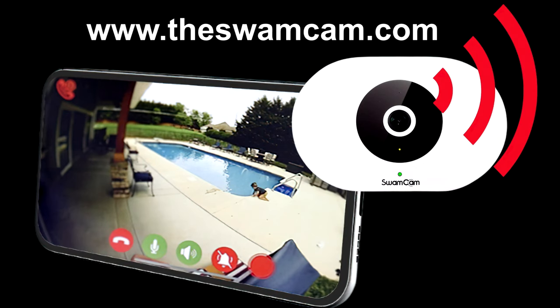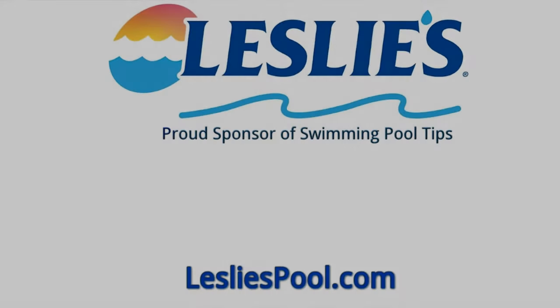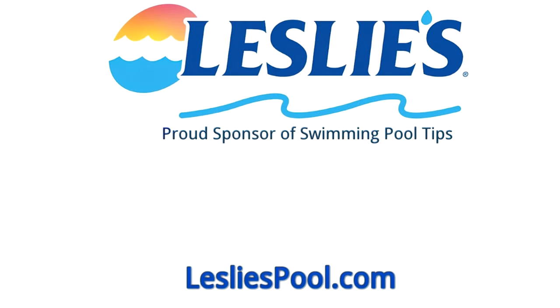Leslie's Pool Supplies has been do-it-yourselfers' and pool trade professionals' trusted partner since 1963, providing quality products and services to make pool care easy, with solutions and expertise to do it right.